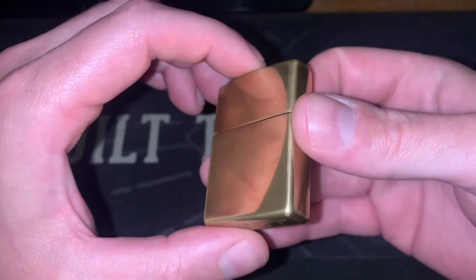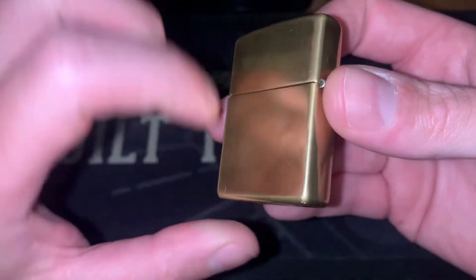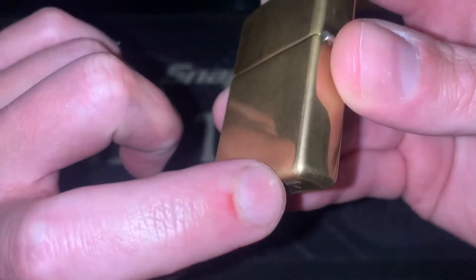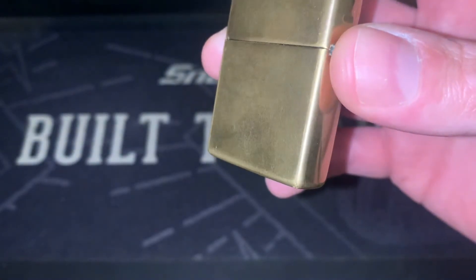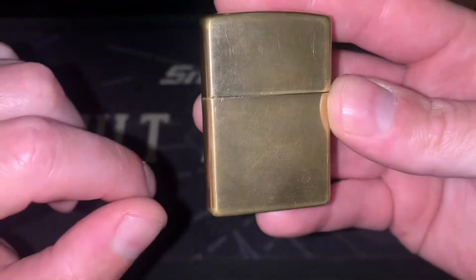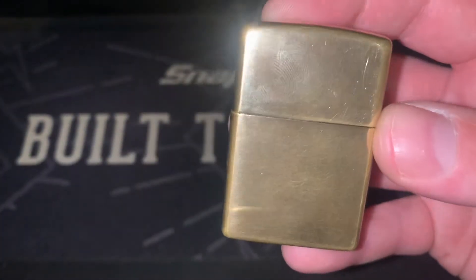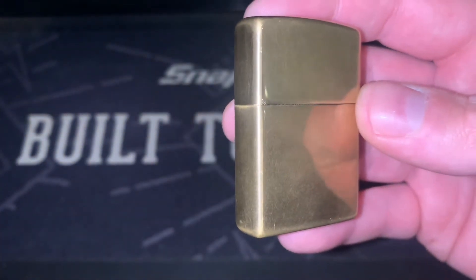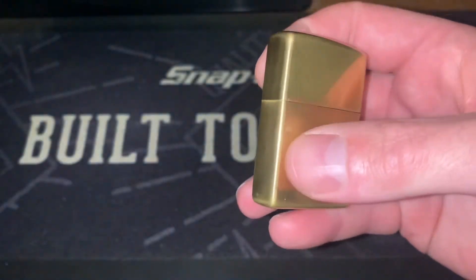Unfortunately yesterday I actually dropped this one, and I don't know if it shows up too well, but there's a little bit of a chip at the bottom — it's not really dented — but it also got a bit over here near the edge of the lid. So it's still standing up very well to a little bit of abuse, even though it was unintentional.